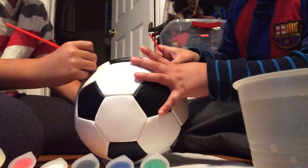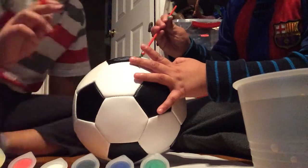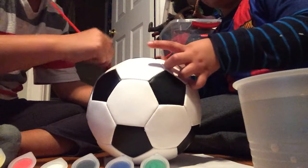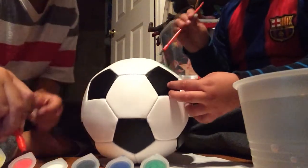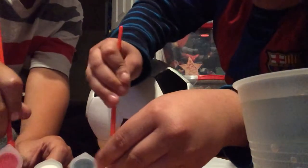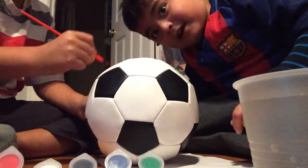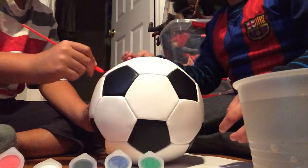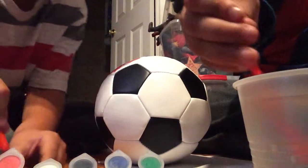If you liked my last video, the soccer one, make sure to subscribe and comment down below if you want me to do another one. Subscribe to us because we're just about to paint. We already started painting and we're painting any color we want — we can mix colors.